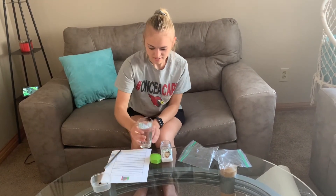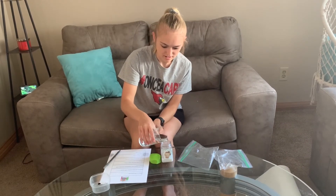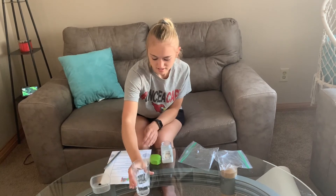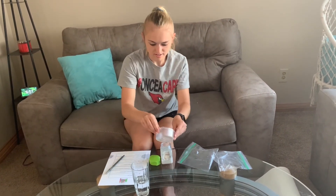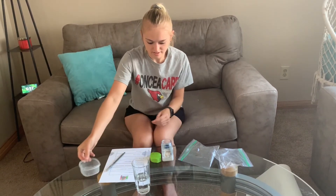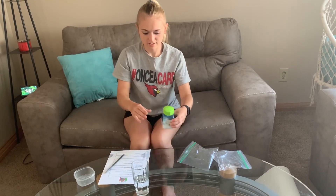Then, I will pour in my water. Lastly, I will drop in my drop of food coloring. You are finished. You now have a beach in a jar.